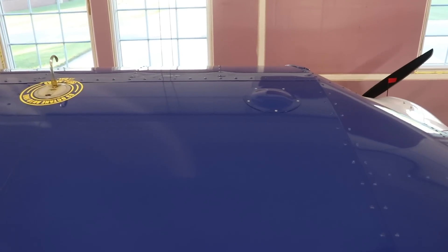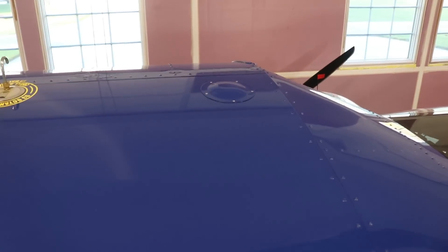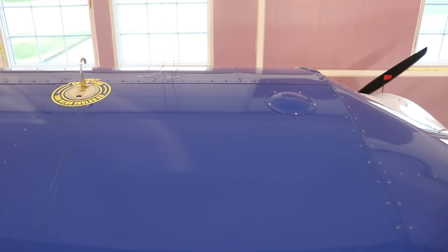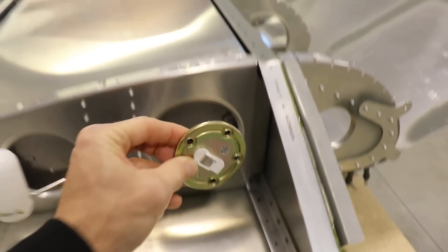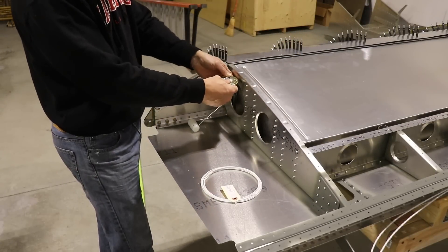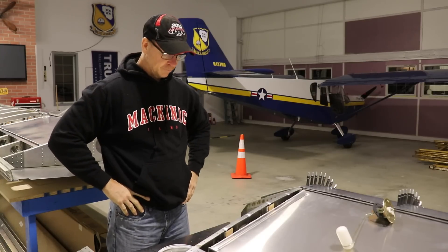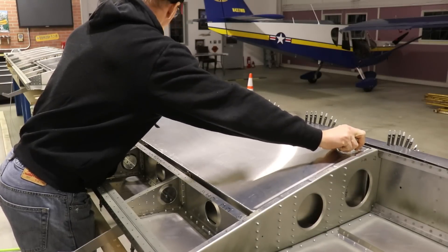On my Zenith Cruiser I mounted the fuel senders on top of the fuel tank instead. If those ever go bad, all I have to do is take off the little fiberglass cover I made and I can get to the fuel sender — I don't have to take off the entire skin. So I really like mounting fuel senders on top of the tank. My plan for the Super Duty is, again, to mount them somewhere on top of the fuel tank. One of my favorite parts about building airplanes is the thinking and designing required — just going over different ideas and concepts.